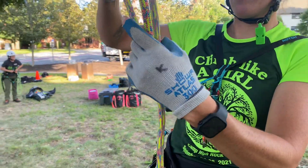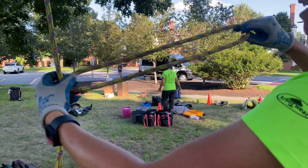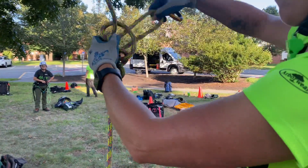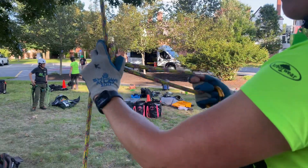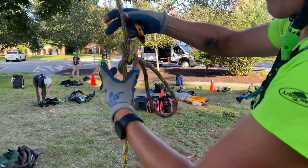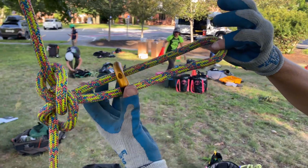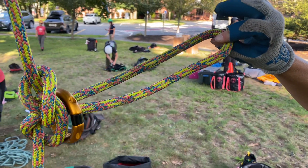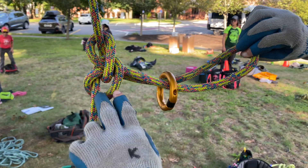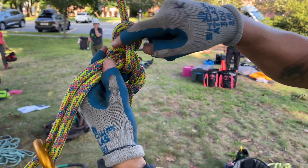So I tie a butterfly knot with a long eye — you need this to be long to be able to tie the ring on. You set that, then you put the ring onto that bite. The front of the butterfly has the equal sign and the back side has the X.